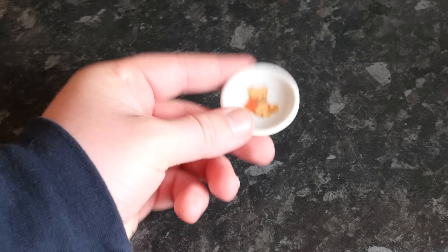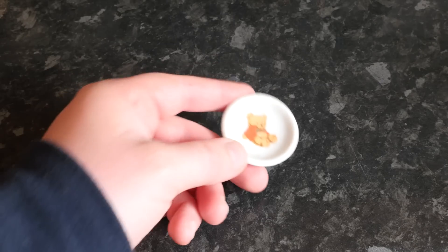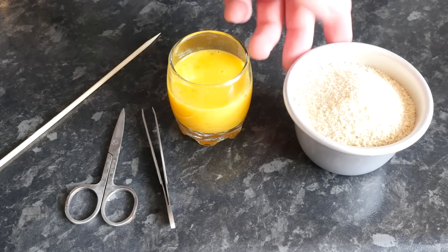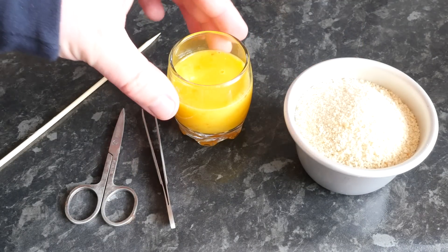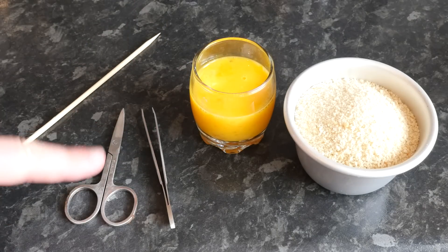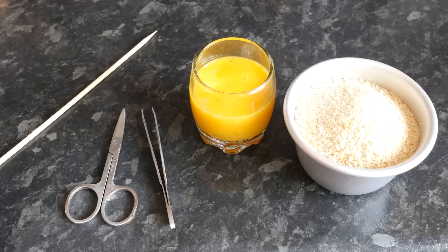As you know with mini food, the aim is to make the dish the size of this plate, which is about the size of a normal coin. I've got some fine breadcrumbs and what looks like a shot of orange juice but is actually some beaten egg. I've also got tweezers, scissors, and a bamboo skewer — both clean and only used for mini food. That is dedication right there.